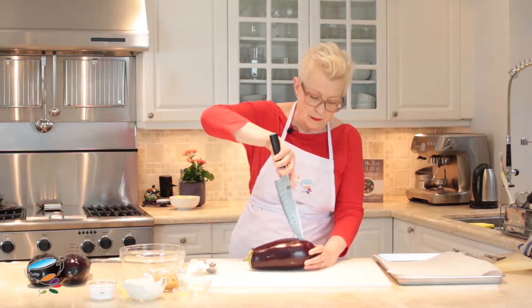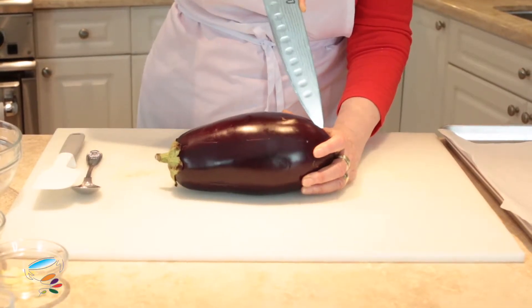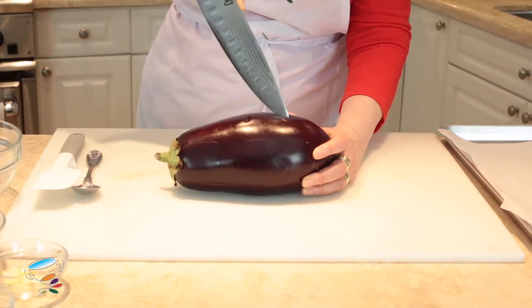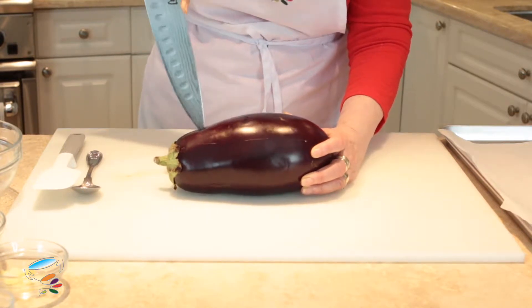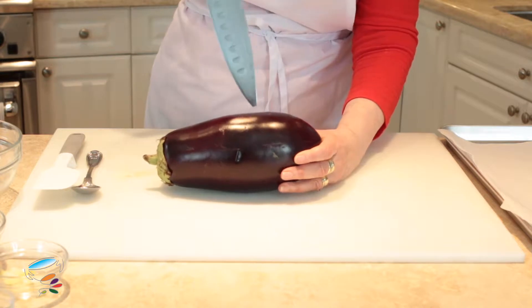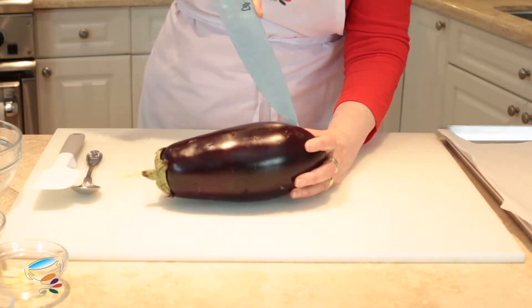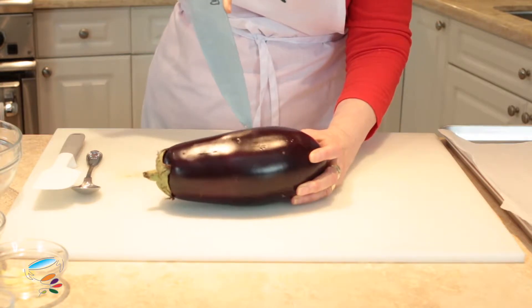The first thing you need to do is make little cuts into the eggplant. These little cuts will stop the eggplant from literally exploding, because it'll swell up as it roasts or grills. It's a good thing to just let the air out.